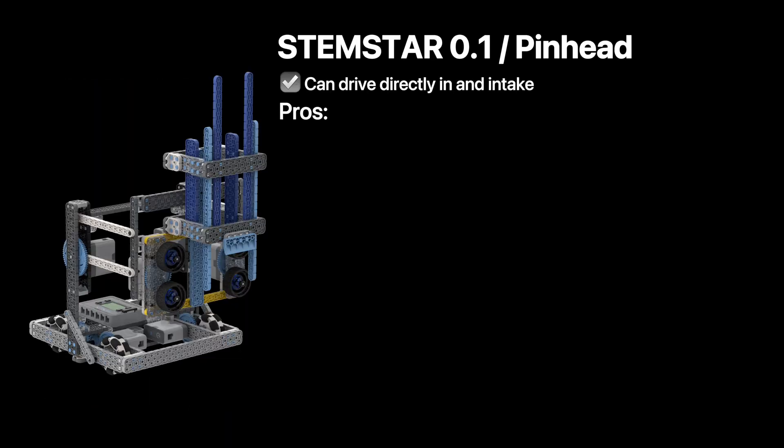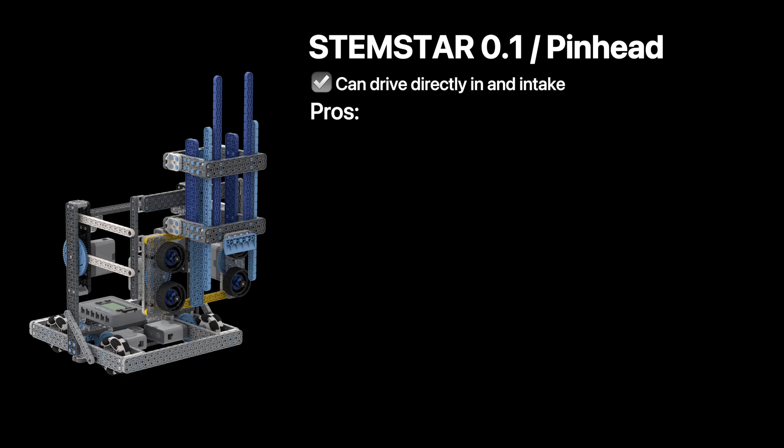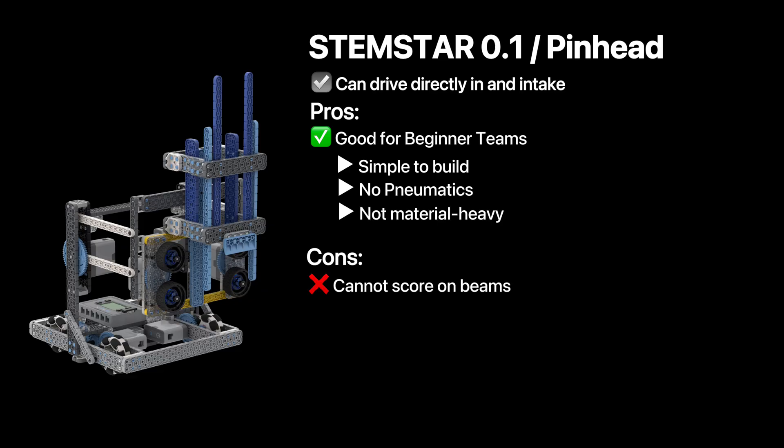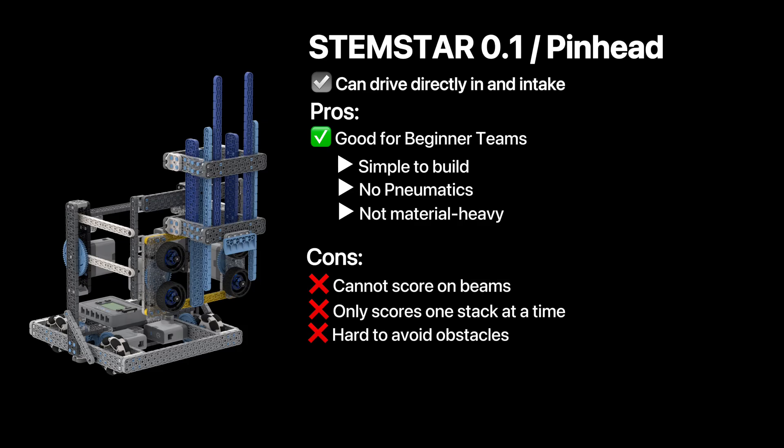Now let's cover the pros and cons. Speaking from early mid-season, I think this robot is really good for beginner teams, as it's simple to build, requires no pneumatics, and does not require a lot of pieces. However, it cannot score on beams, and it can only score one stack at a time, which really limits its max score. Also, it's really wide, and since it can only intake from the very middle, some teams find it hard to get around the field, as there are a lot of pins which are close together.